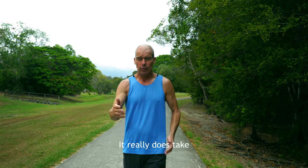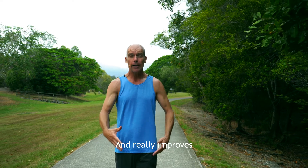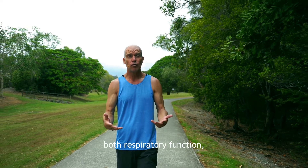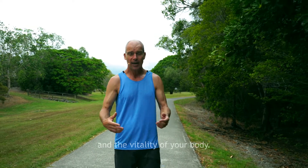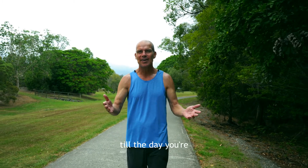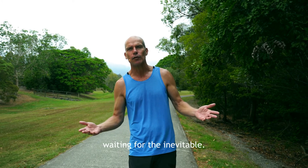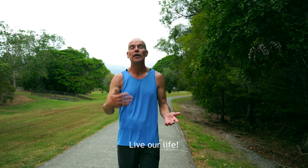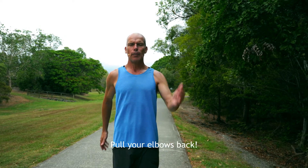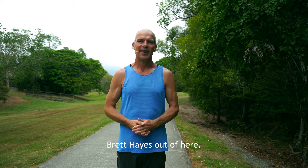It's a wonderfully empowering practice. It really does take a lot of the impact off your feet when you're walking, and it really improves both respiratory function, digestive function, and the vitality of your body. You'll be walking until the day you're not walking, rather than sitting in a bed waiting for the inevitable. Let's just get into the garden, let's go for a walk, live our life. Pull your elbows back, get that air into you. If you've got any questions, give me a holler — love to help. Britt Hayes, out of here.